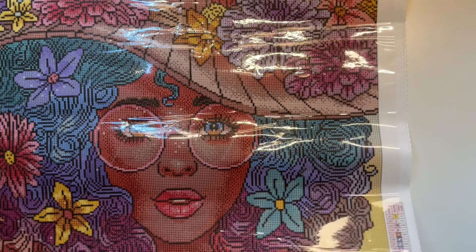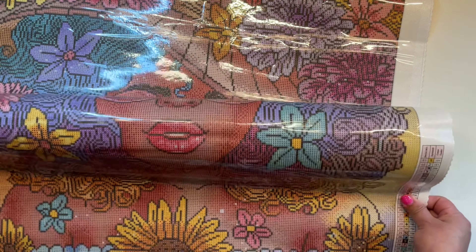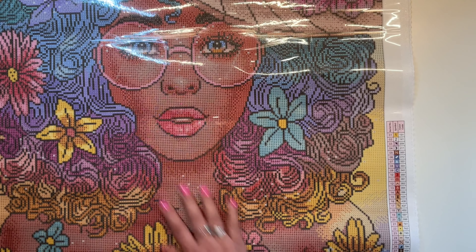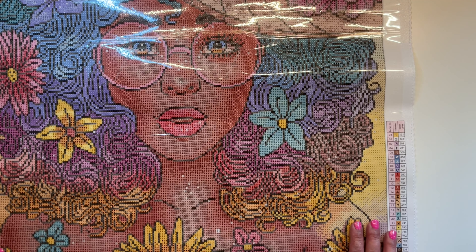This is Flower Crazy. I really liked it. I fell in love with the coloring, the colors of this kit, the hair on the girl, and her skin tone. I loved all of this. I'm really excited to work on this. It won't be for a while because I have quite a few kits that I want to get to before this one.